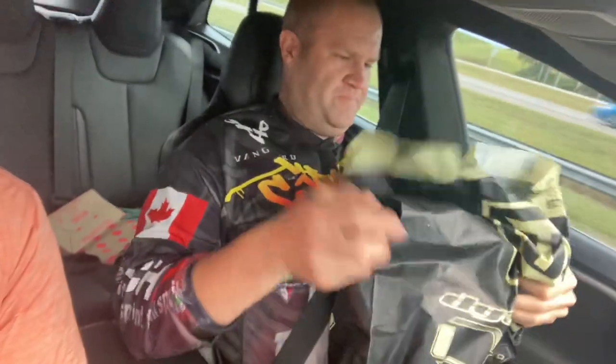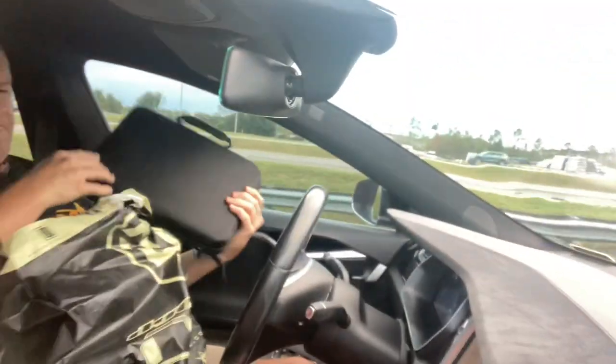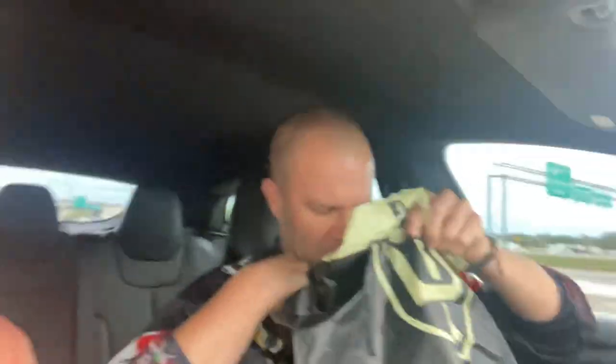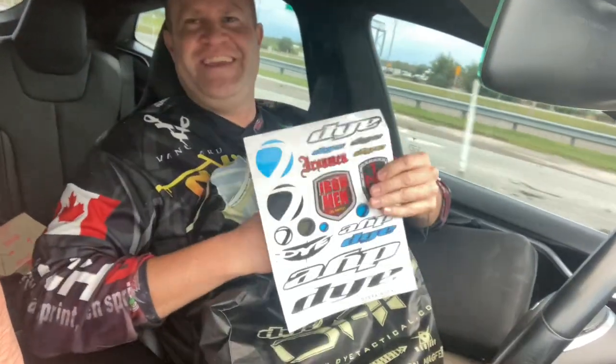All right, so we just got out of World Cup and we're going to do — actually I think it's the first unboxing video we've ever done while driving in our car. I don't know, not much traffic. One of the Tesla's on autopilot, so we'll put the faith of this unboxing video in that.